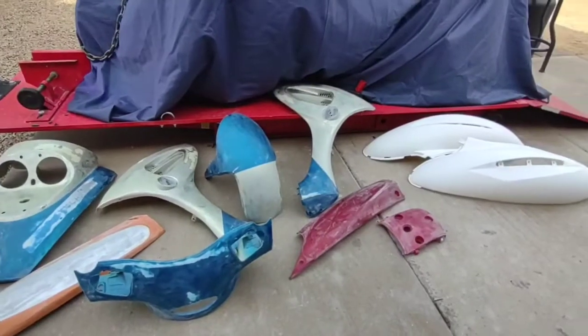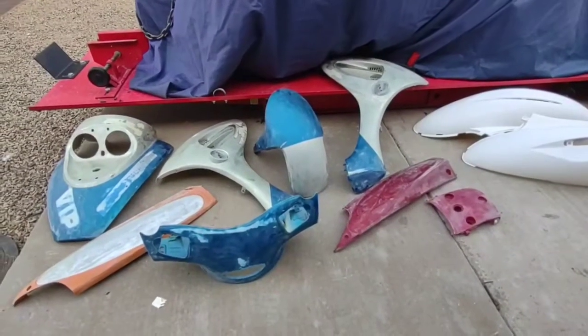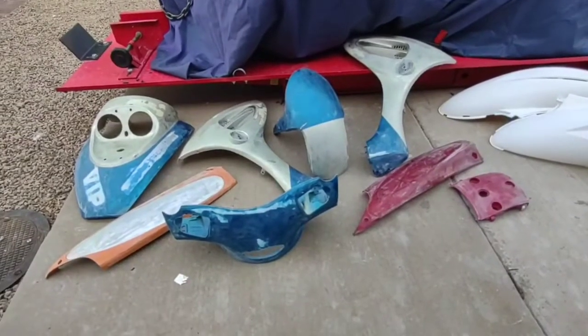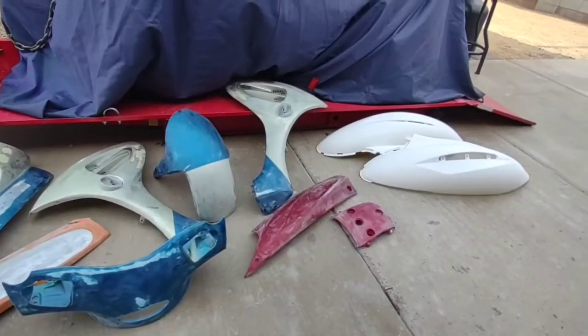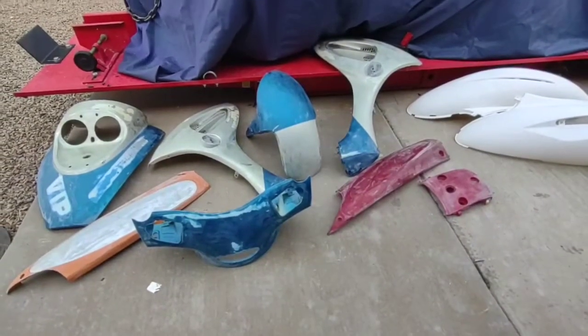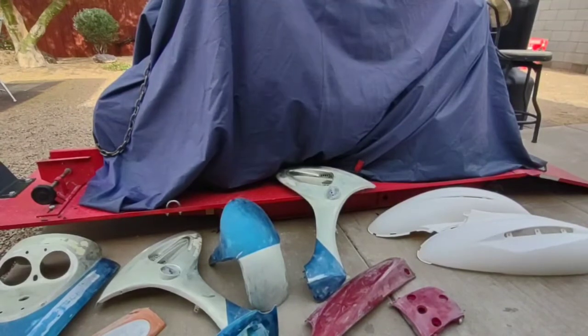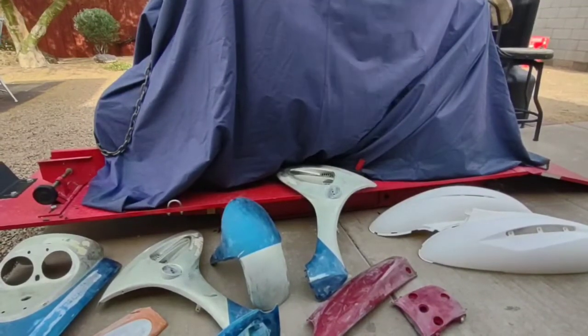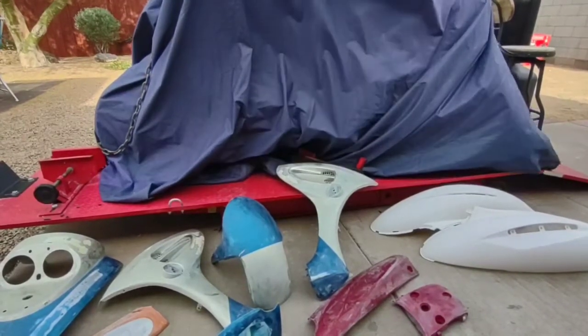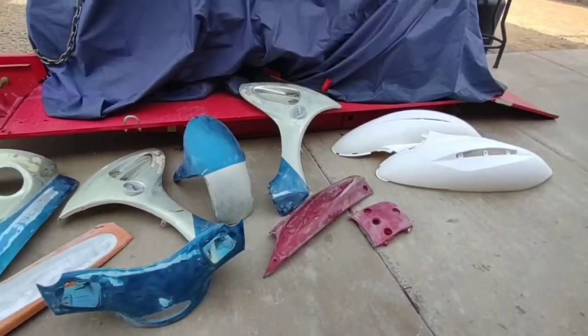Quick update — came in from work and sanded all the panels down. Still got to do a little wet sanding in the cracks, corners, and crevices, but for the most part it's almost ready for primer. The bike's there under the cover and I'm still looking for a wheel that matches the front or one that matches the back. We'll get onto that — I'll give you guys another update tomorrow.